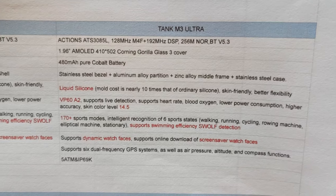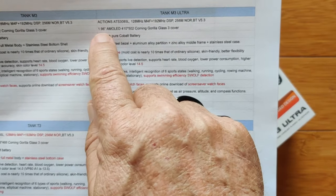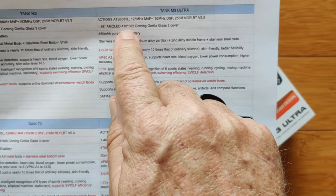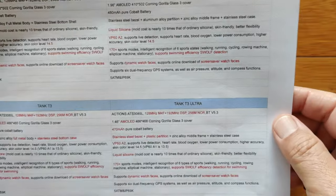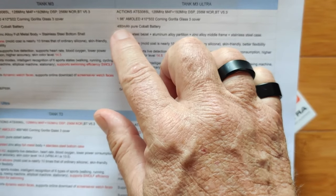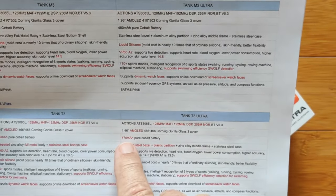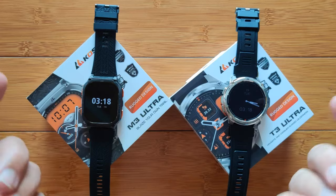The Tank M3 Ultra is here, and the Tank T3 Ultra is here. Everything is identical in the specs except for a couple of items. The screen on the M3 is a 1.96-inch AMOLED, 410 by 502, with Gorilla Glass 3. The T3 Ultra has a 1.46-inch AMOLED screen, 466 by 466, also with Corning Glass 3. The battery is basically the same — 480 mAh in the larger rectangular one versus 470 mAh — both pure cobalt battery.